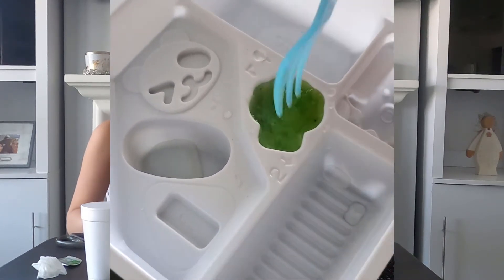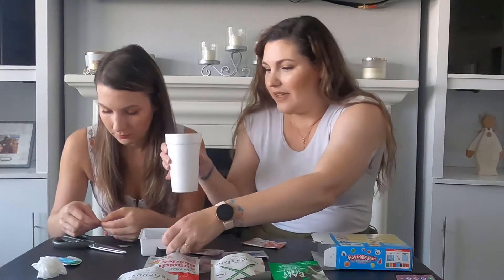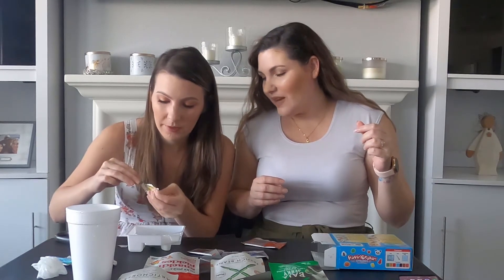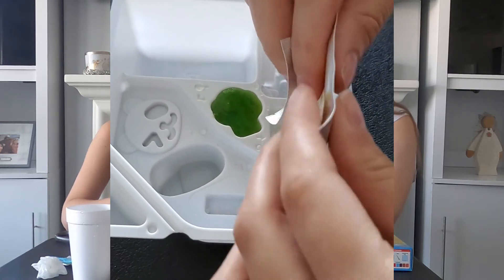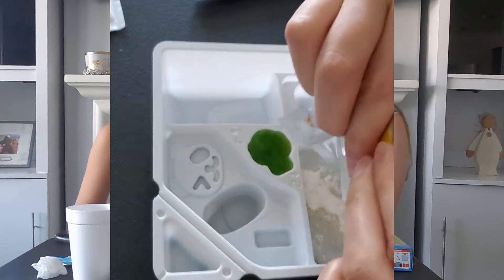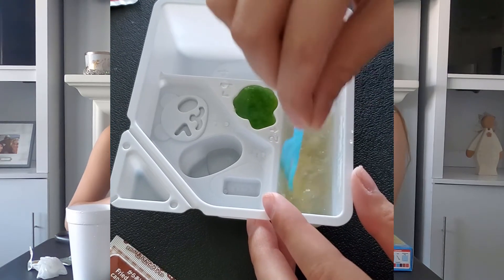I'm gonna stir that up - it looks already like it's a gummy but it's not stirred yet, so it looks really gross. Step two: make egg roll. Add a full triangle cup of water to section two and add powder from the yellow packet. Section two is bigger so it shouldn't be as bad. This seems like not enough for this one. We're gonna take our mini fork and stir it up - oh wow, that looks disgusting.